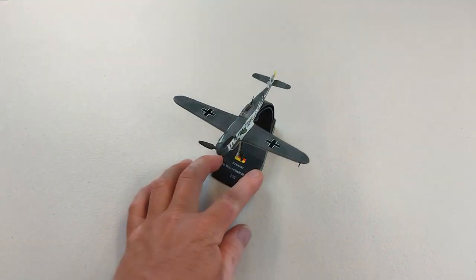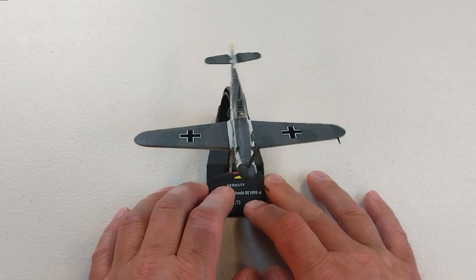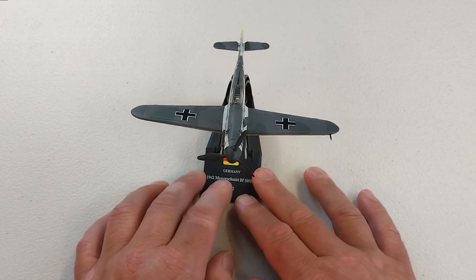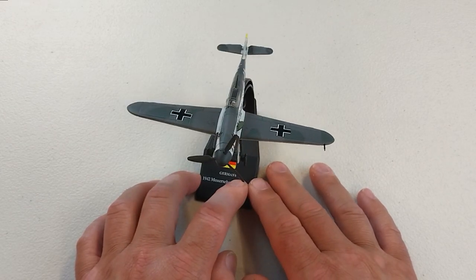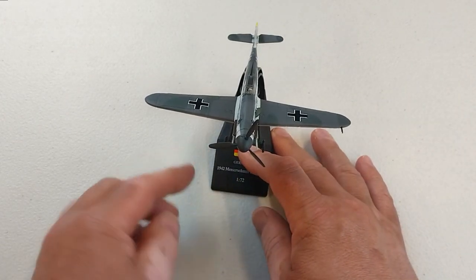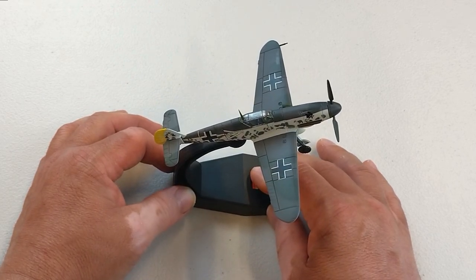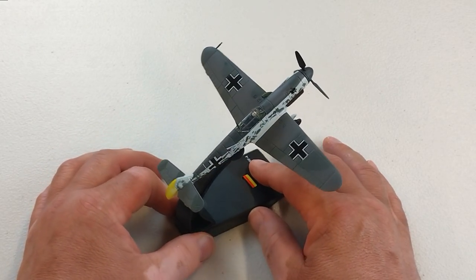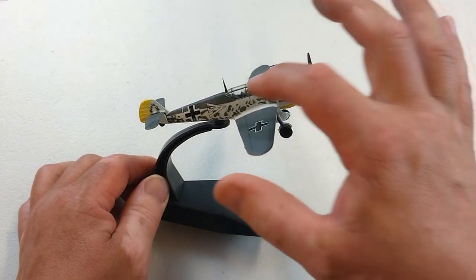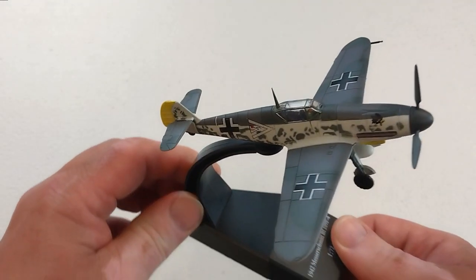It goes on the stand relatively easily. Overall it's not too bad, but apart from the slightly thin paint, the landing gear looking a tad small, that major issue with the supercharger intake facing the wrong way, and the tail wheel in the in-flight position while the landing gear is fixed down - there are issues. It even looks like it might be cracked there, it's hard to see.